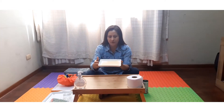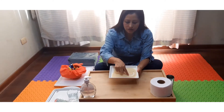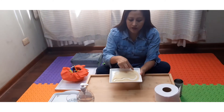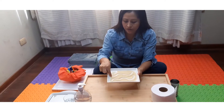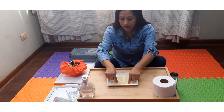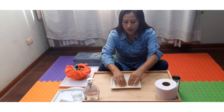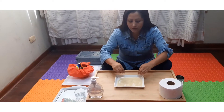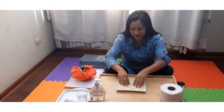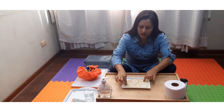En esta actividad necesitamos una fuente con semol. Vamos a colocar nuestro dedo índice para realizar los diferentes trazos sobre la semol. Podemos utilizar diferentes trazos y podemos trabajar con ambas manos. También podemos trabajar con todos los deditos de la mano para realizar diferentes trazos espontáneos.